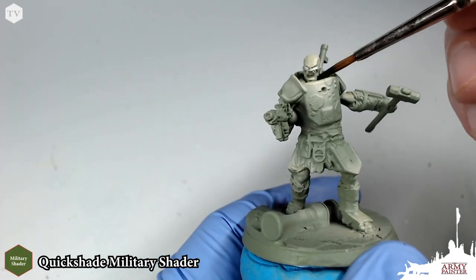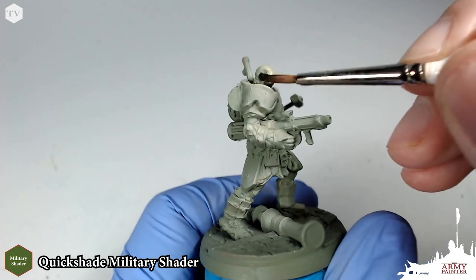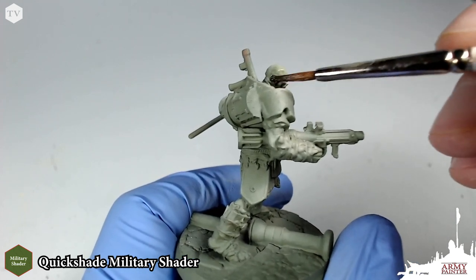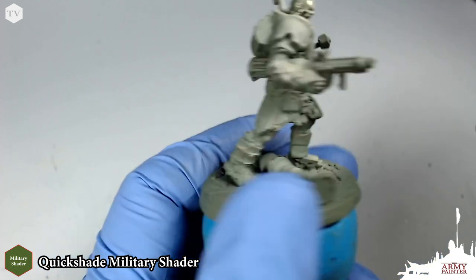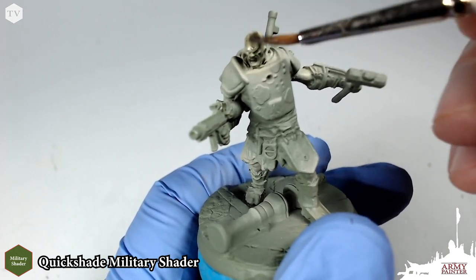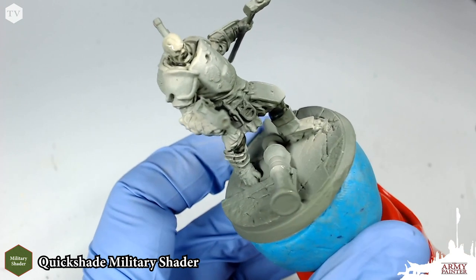We're taking Quick Shade Military Shader — this is the perfect skin tone for this kind of aged and worn-looking orc monster hero that we have in Hammer. We're going to apply this Quick Shade Military Shader all over the skin of this model. Careful not to let it pull too much into the recesses. If it begins to pool on the surface, like you can see on the top of his head, you can just wick it away — wet your brush with a little bit of water and clean that up.